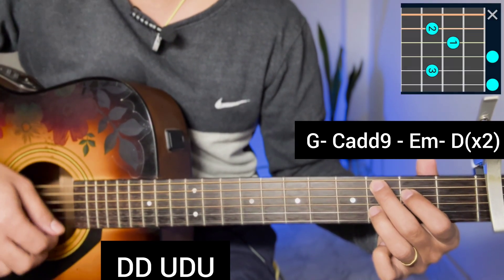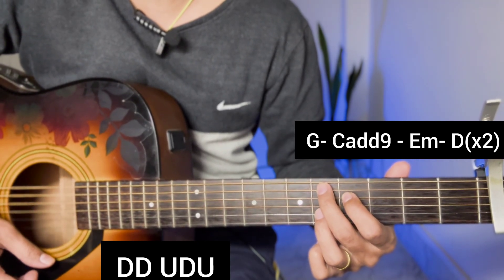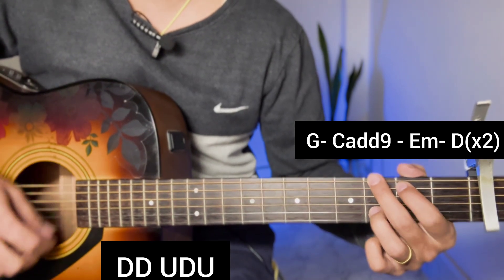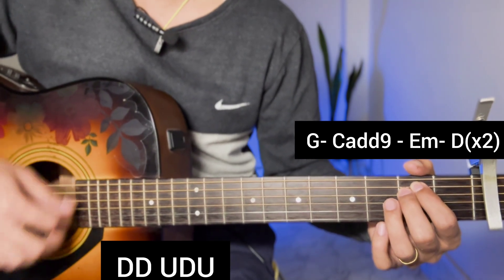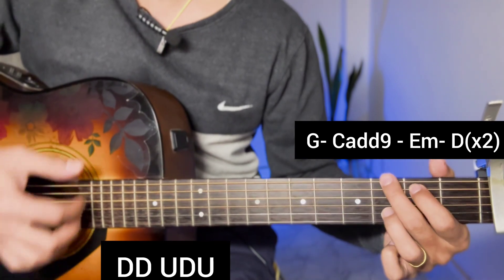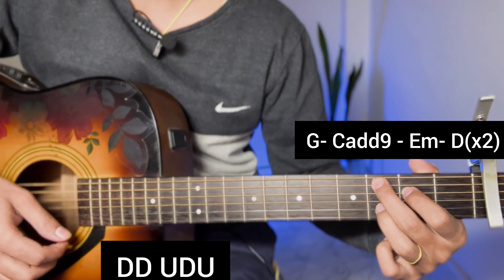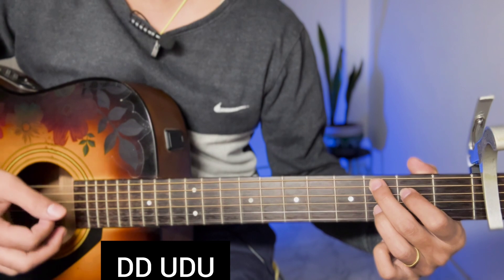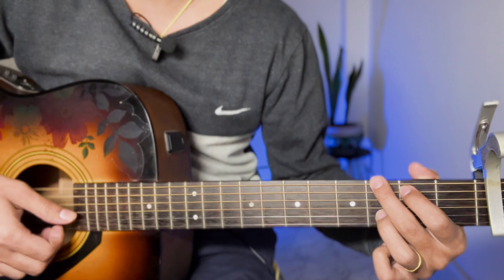We will apply the second chorus to E minor, C add 9, G major and D open. The chord progression repeats: E minor, C add 9, G major and D open for the subsequent chorus sections as well.